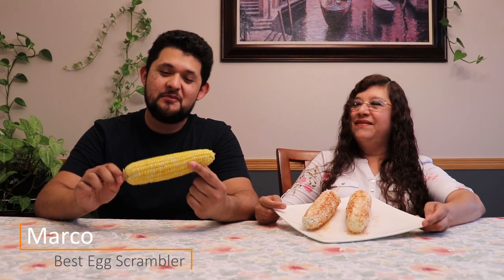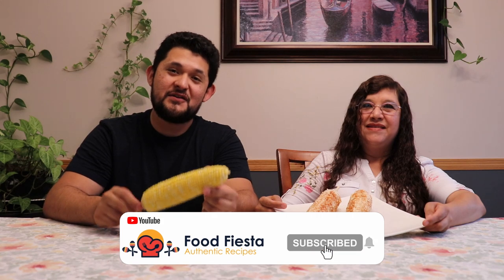Hola amigos, welcome to the Food Fiesta channel! In today's video we're going to show you how to turn some basic corn on the cob and transform it into some delicious Mexican-style street corn. We hope you enjoy the video — make sure to give it a thumbs up and subscribe to our channel to see more authentic recipes like this one. Let's get started!